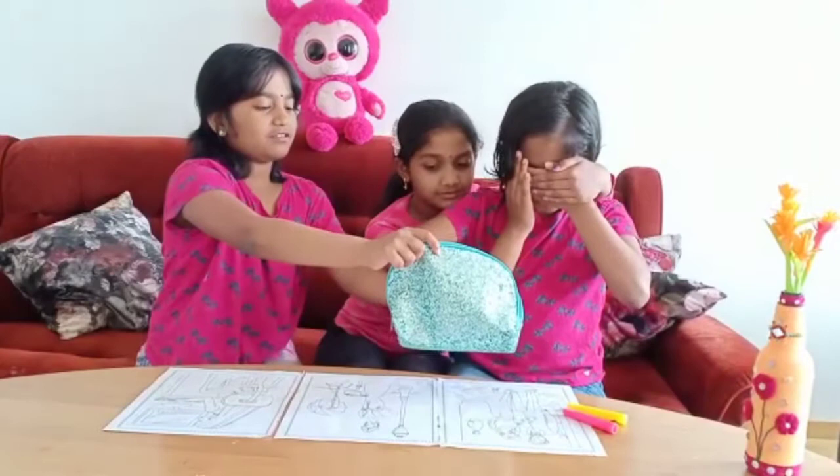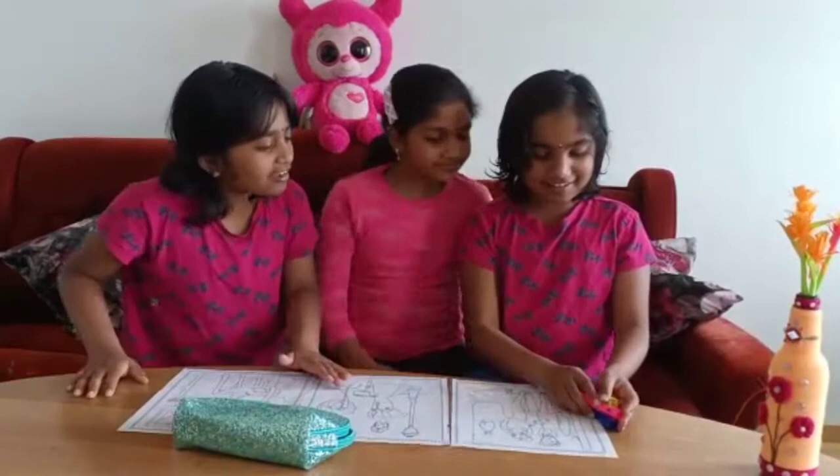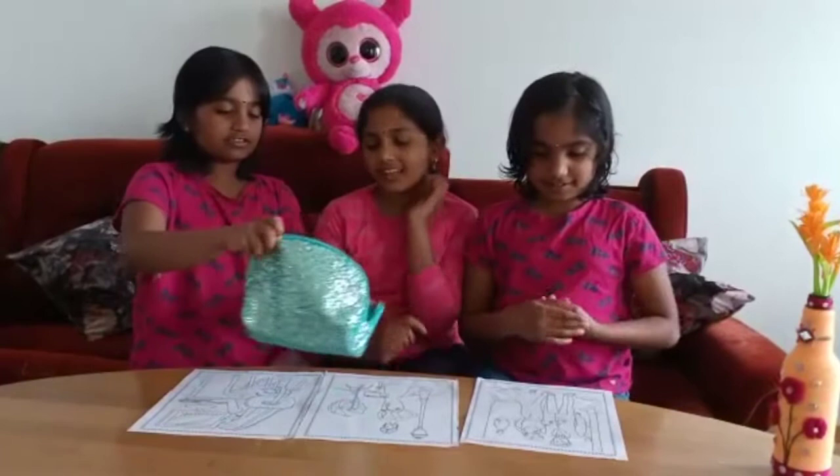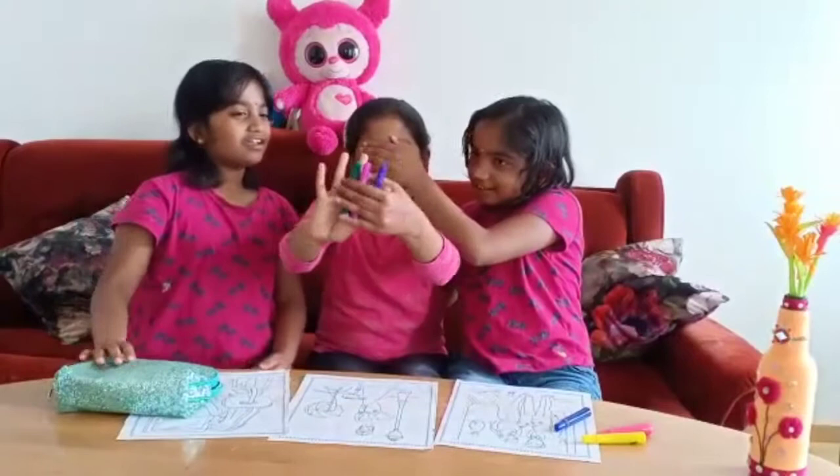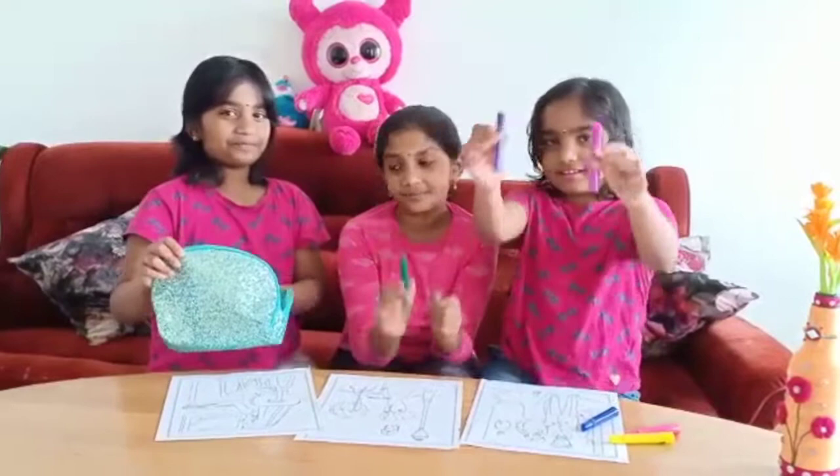Wow! Pretty good! They're pretty good, but... Can I go next? Yeah, cool. Yep, of course. So, closing my eyes. Are these three? Yeah. I'm going to pick these three colors. I got a dark green, but it's good! Now it's my turn!